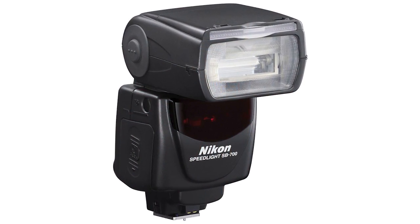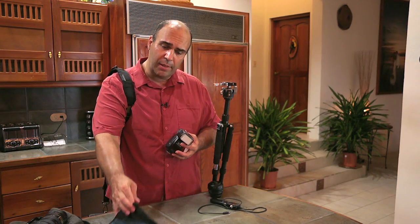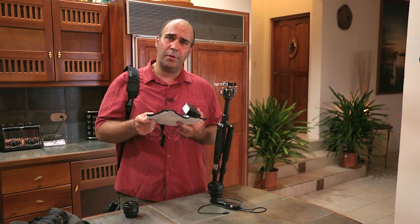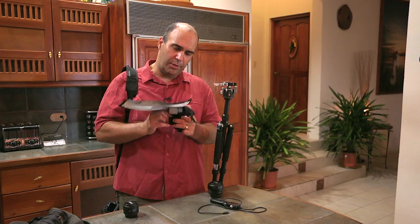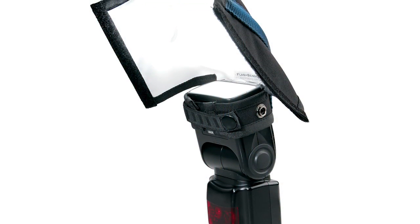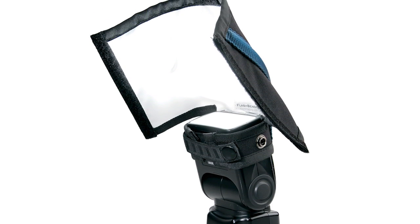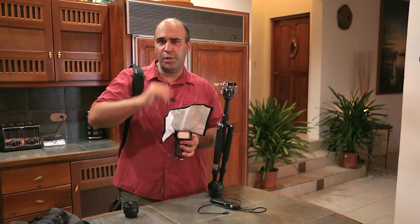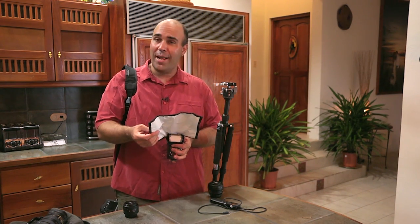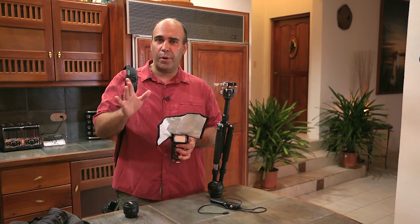I am gonna take my speedlight with me for more flexibility in different lighting conditions. And for a bit more light modification, this is a Rogue flash bender - super easy to take into the field. This straps onto your flash and you can adjust it to create extra bounce and shape the light a bit more. Because we're gonna be shooting in great places like some cathedrals and old architecture, I want to bounce that light over a broader surface and spread it out more.